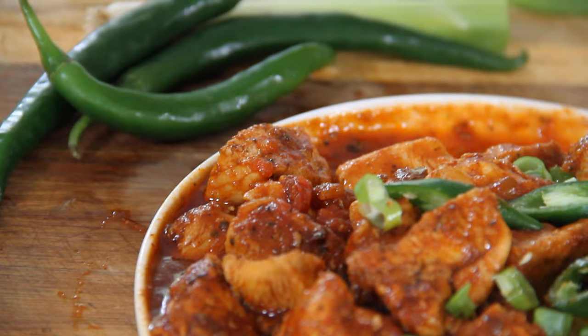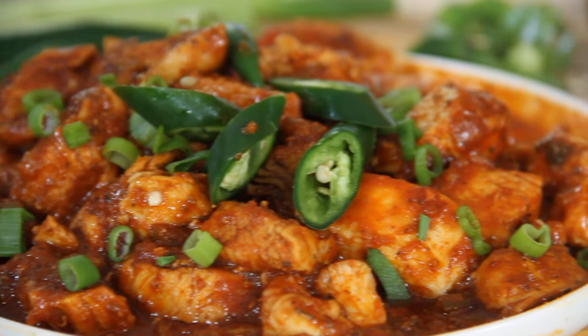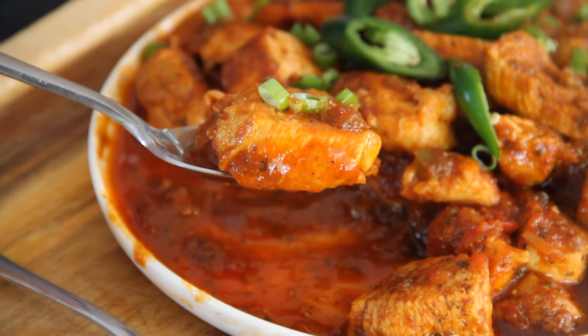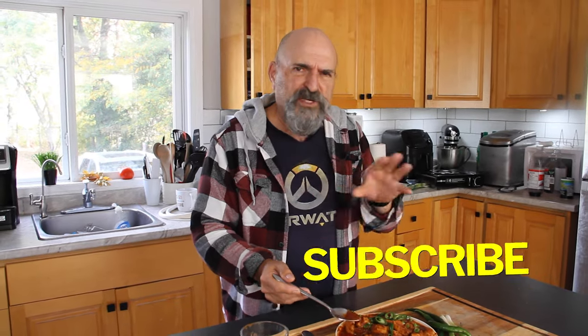And there you have it, guys — our sweet and spicy chicken. 15 to 20 minutes and it is done. Believe me, it is simply spectacular. It's going to shock and surprise you how good this is. And if you don't believe me, you'll just have to go ahead and make it and let me know. Just look at this! Wow. So remember I said this is incredibly delicious? The proof is in the pudding. It is spicy, sweet, but so good for so few ingredients — in 20, 25 minutes max. Just absolutely incredible. You've got to make this, and if you do, leave me a comment and let me know what you think.